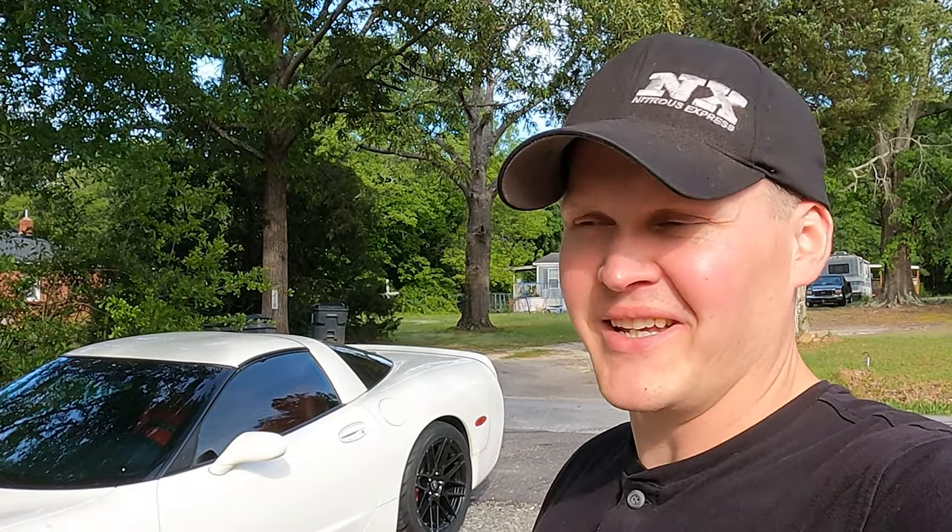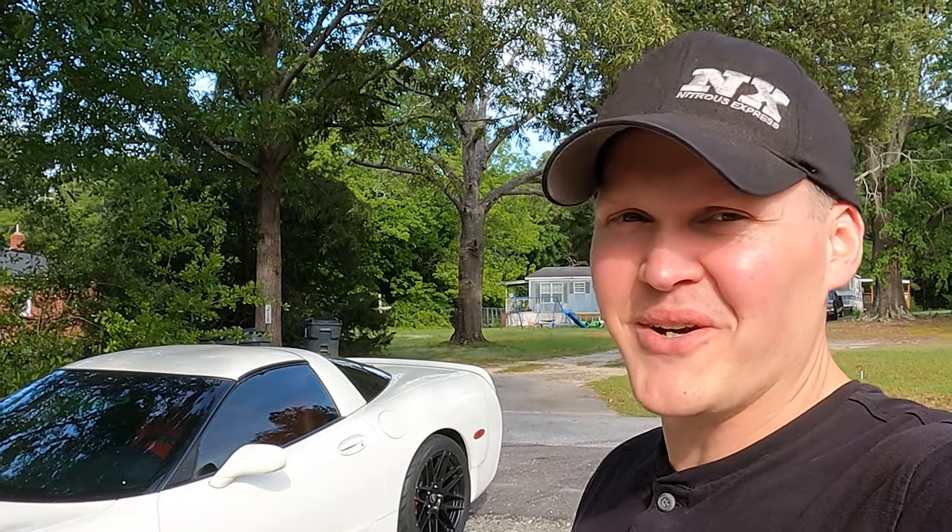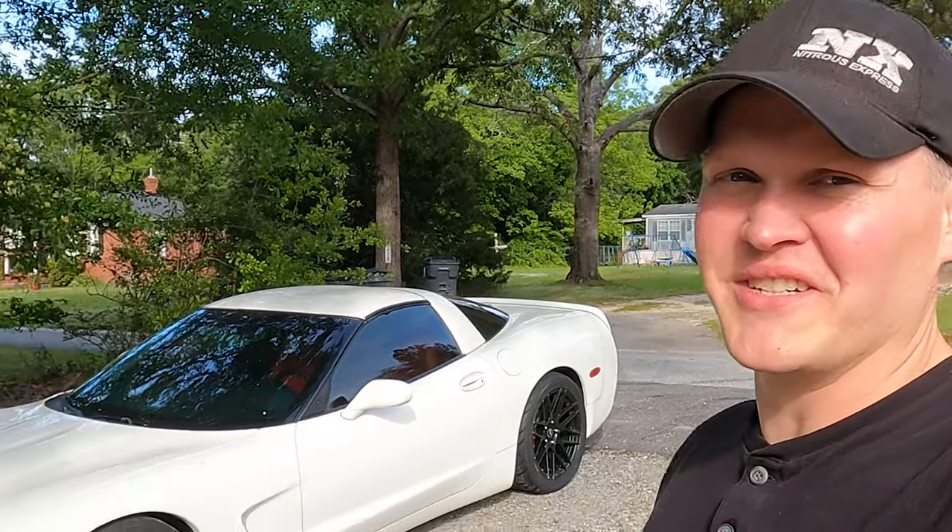The red interior is just impossible to keep clean. You have to be spotless — any little dirt just destroys the interior. But yeah, let's get a quick look at it.